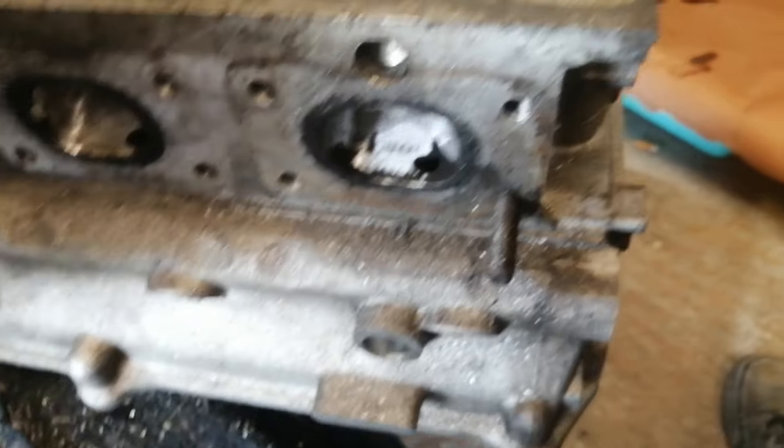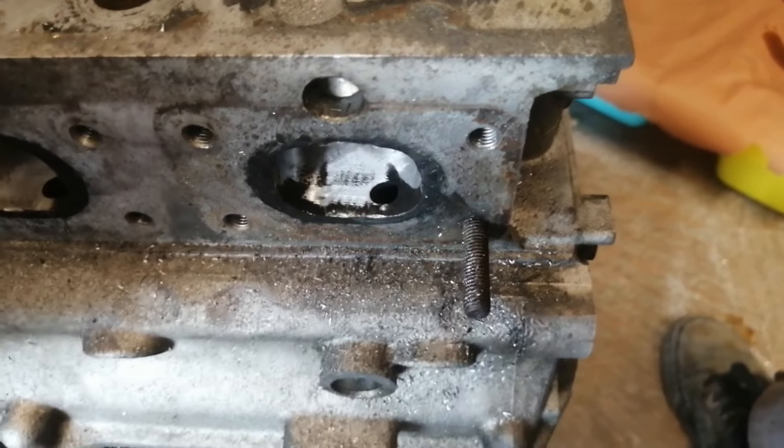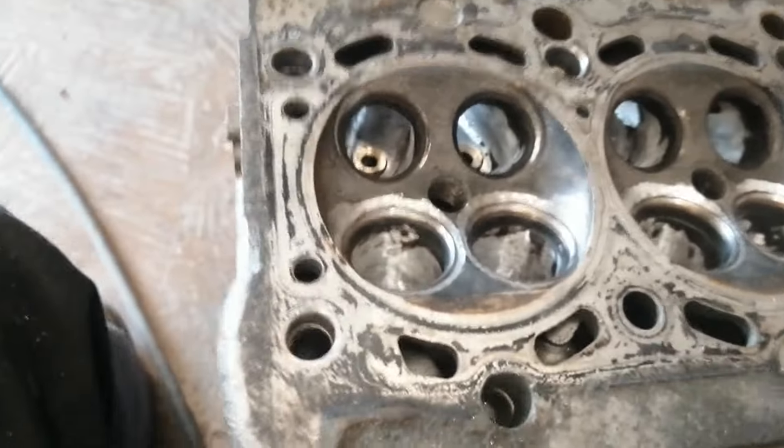If it flows good but the gases escape with slow speed or low velocity, the scavenging effect is reduced. As I did not want to mess this up, I did not dig the port too much.